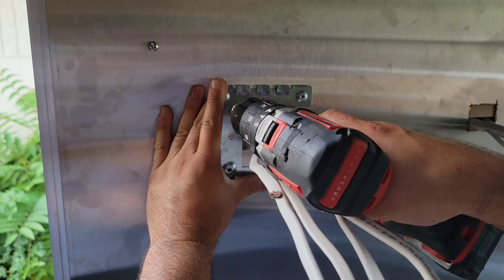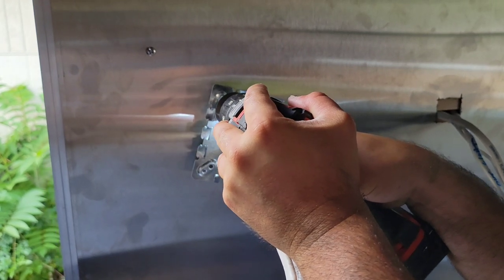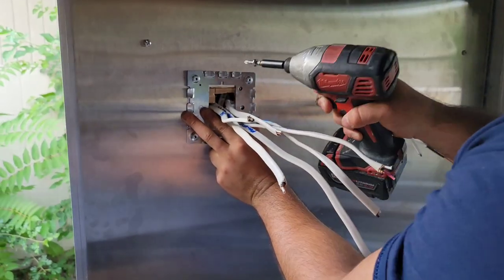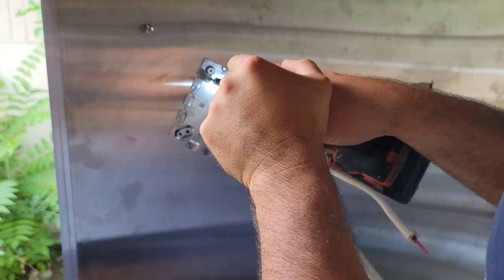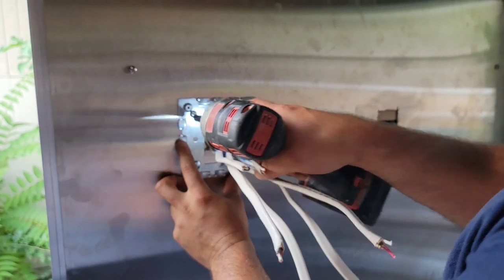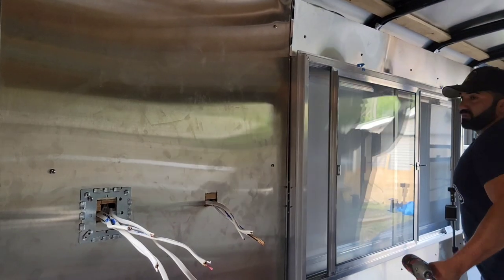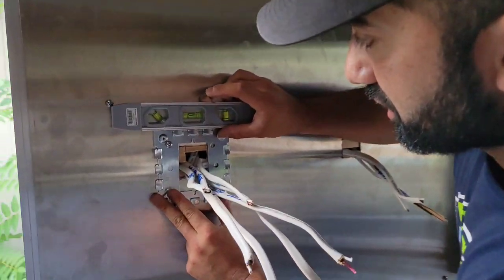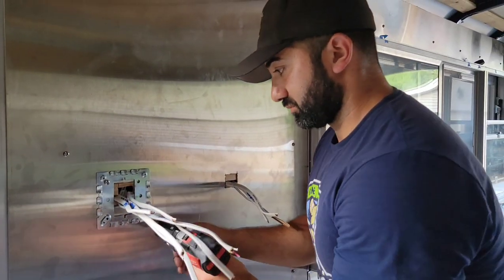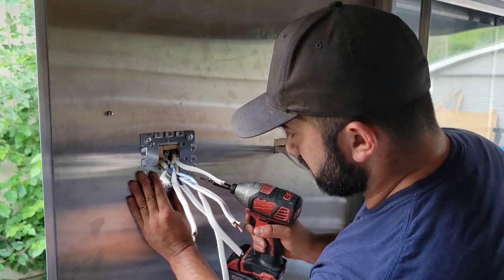Set the bracket in place, then drill a pilot hole first — it makes putting the self-tapper in so much easier. Then take your level — because you'll be looking at these for a long time, make sure they're level — and drill the second pilot hole, then drive the second self-tapping screw.